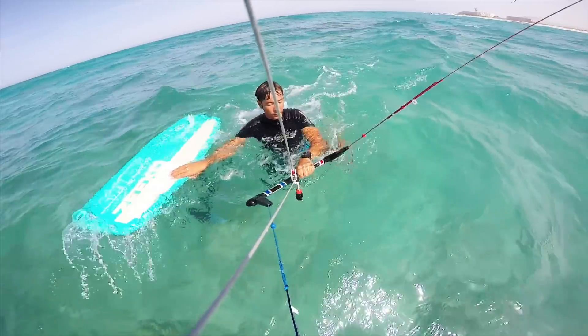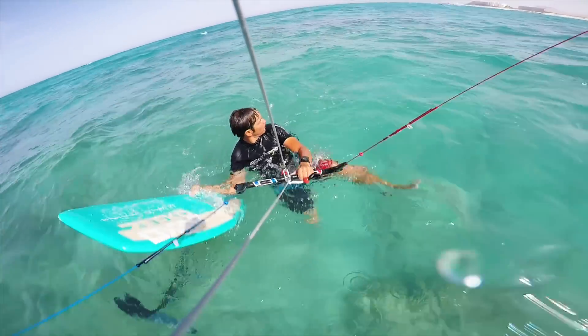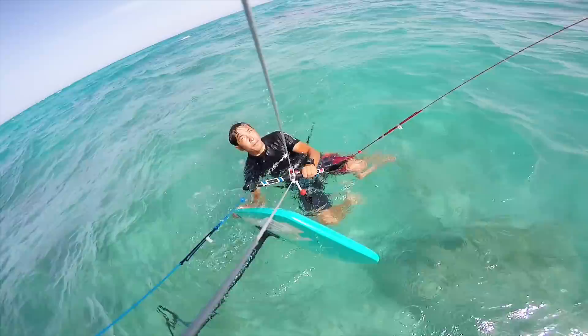First, you need to get the board positioned in front of you. I push the board out in front of myself, holding the board by the rail with my back hand. Note that I'm edging the board up — I'm not letting the board go flat on the water. If I let the board go flat, it'll be almost impossible to get any leverage on it and do a successful water start.